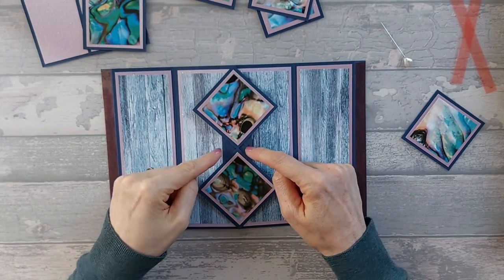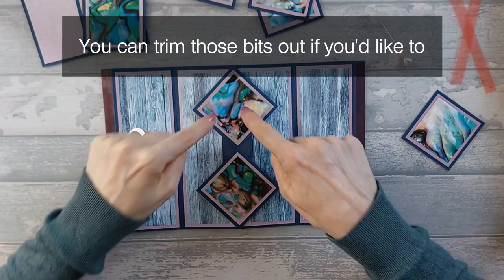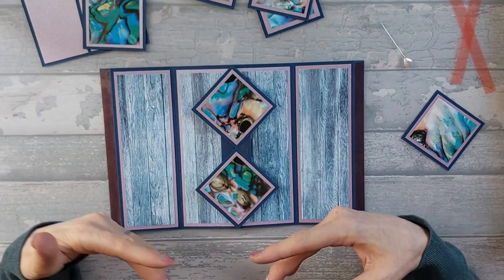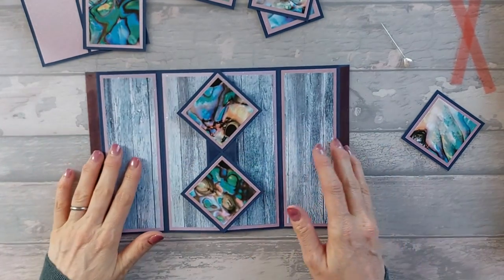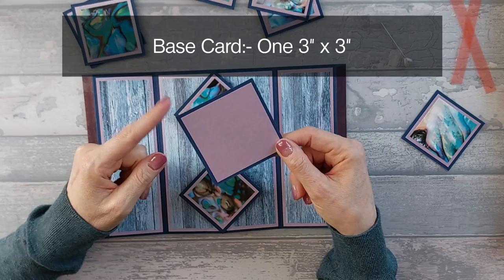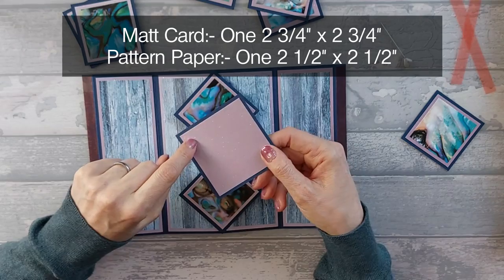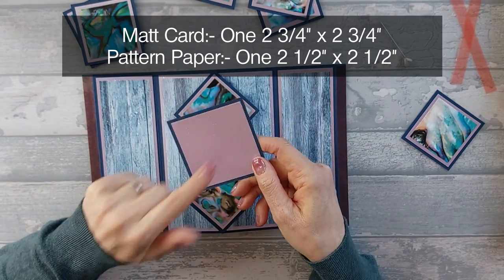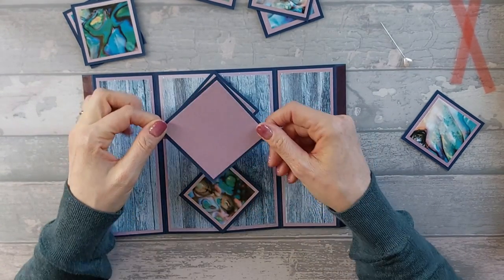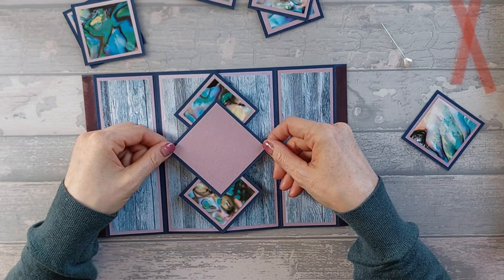On the middle section, we're not going to put one in the middle because we're going to put a slightly bigger one there. If you want to use the same size again, you can. I'm going to go ahead and put a slightly bigger one in the middle just because it is the middle. The big one in the middle needs a base card that is three by three, a mat piece of two and three quarter by two and three quarter, and then your pattern or topper or greeting in the middle needs to be two and a half by two and a half.